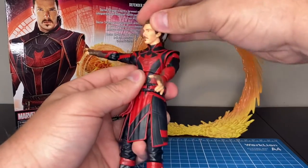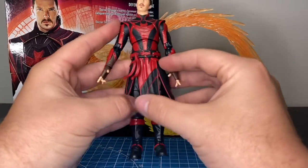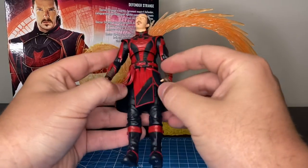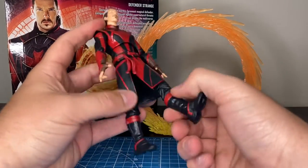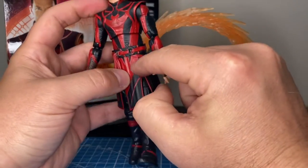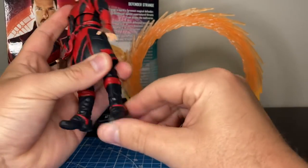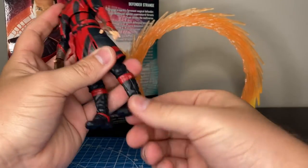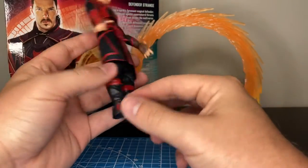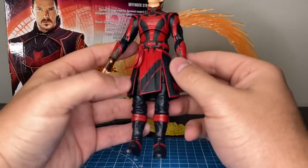We get that ball joint neck, which seems to be the new way they're doing things and I'm okay with it. The bottom part of the figure is kind of hindered by this — I don't know what it is, like a tunic or something — but that's all you got for your leg articulation. You can't go past that or you're going to split it right here. You get the thigh cut, a little bit of a boot swivel, and some rocker and some ankle. These actually look like Reeves boots — they maybe came off the Winter Soldier Bucky from Falcon and the Winter Soldier. They look very familiar.